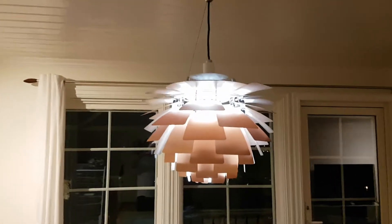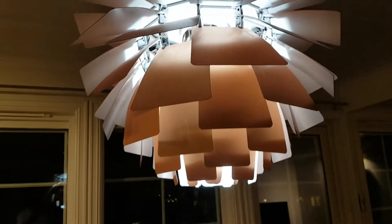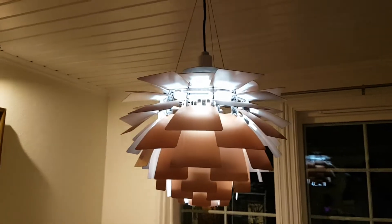So it's not dimmable even though it says that it's dimmable. I think what they mean is that the light bulb itself — you can use the app to dim the light or put another color on it.